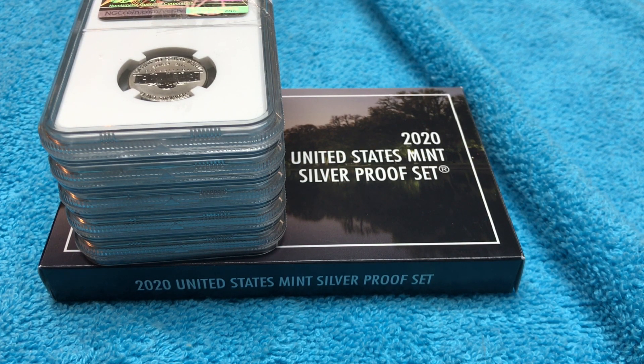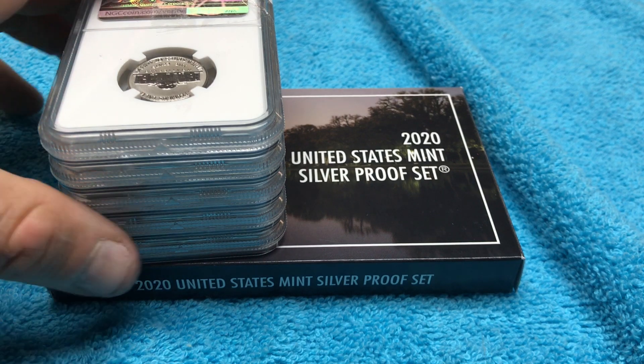For those of you who don't know, the 2020 Reverse Proof set from the San Francisco Mint went on sale April 17th and sold out pretty quickly. They were unavailable for about a month, and finally they are back available. I sent mine out for grading.